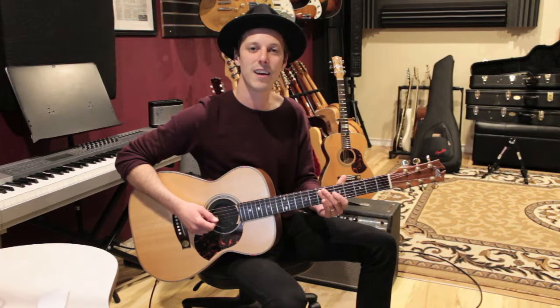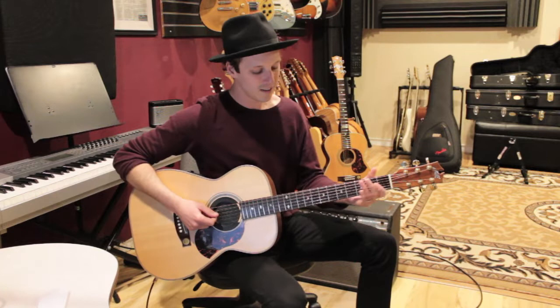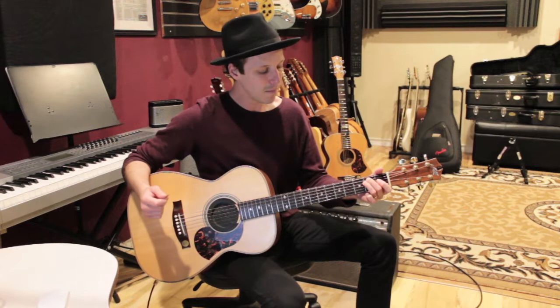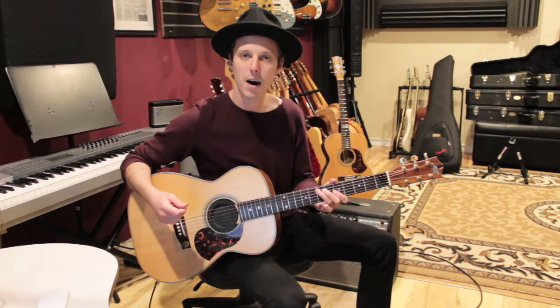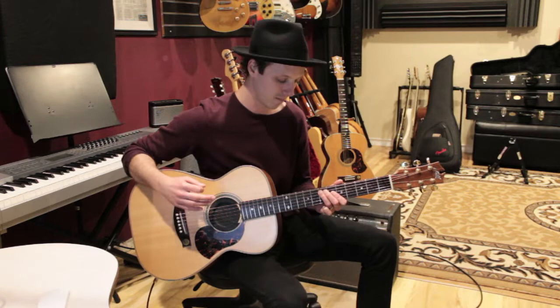The first part we're going to learn is the riff. It's based off of an E minor chord. For the verse we'll be playing an E minor and a B7 — those are our two chords. The riff goes over the E minor part, so we've got an open E string and then the seventh fret on the A string. This is like a low E and then an octave above that note.